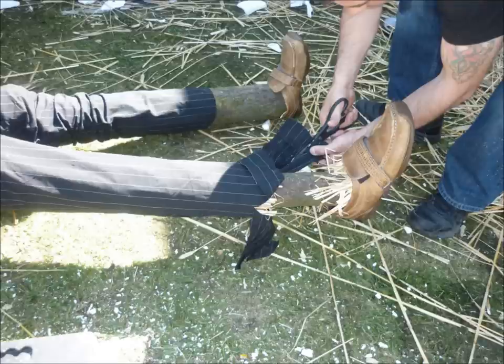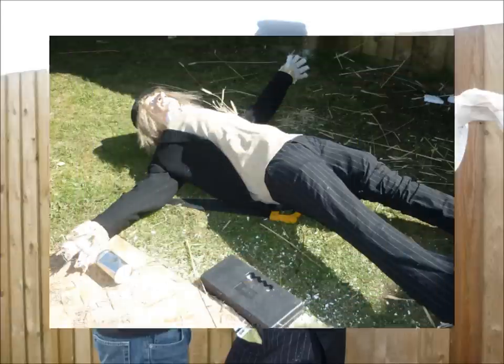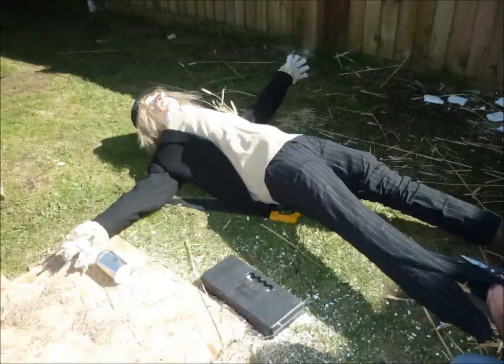Once you've done all of that you can then attach his head, and you can see me here just balancing the head to Wurzel to sort of measure it up, and then we've attached it. When we're building Wurzel there's quite a lot of weight with the trunk and everything, so we're moving him about to get the best angle to work on him.